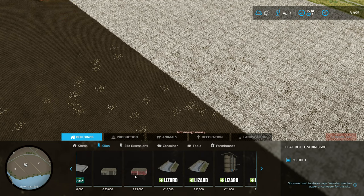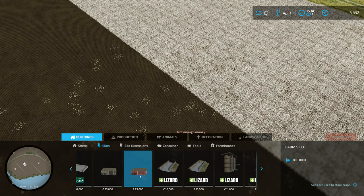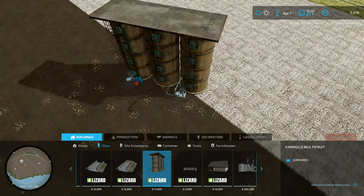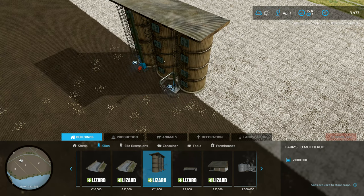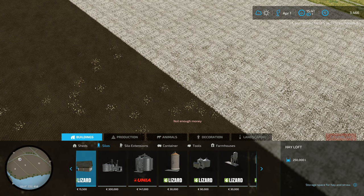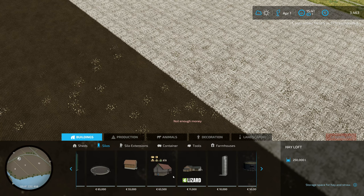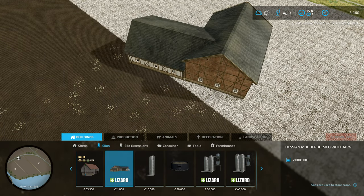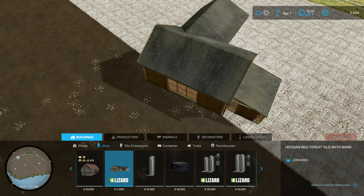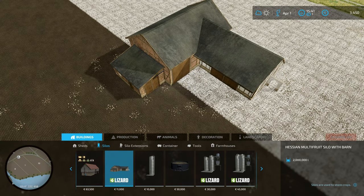That one at 25,000 is looking a lot better — it holds 800,000 liters. I think that's actually converted from FS19. This one at 11,000 is quite cool — I like the look of it. It's a hayloft and 11,000 is a decent amount. There's another one at 11,000 too — a multi-fruit silo — and I actually really like that one.